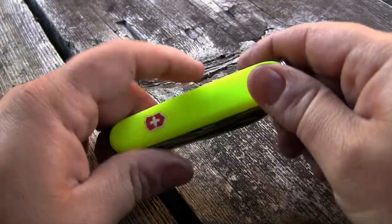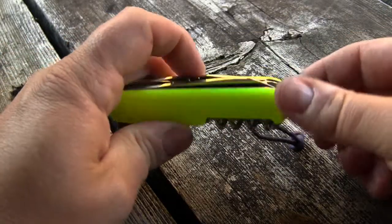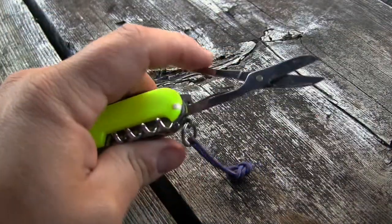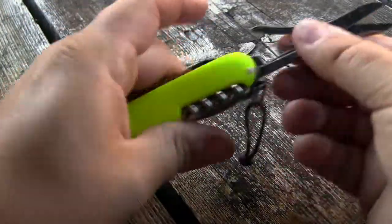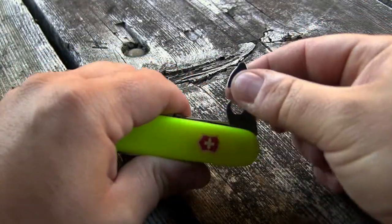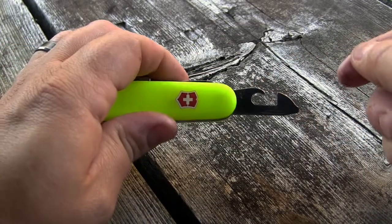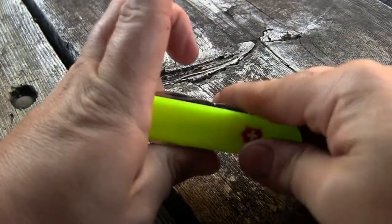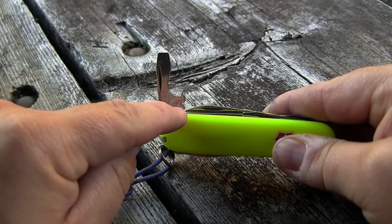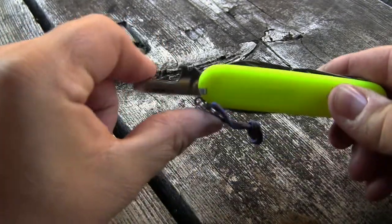Let's start with the small knife blade, right here. We also have the scissors. On the other side, we have the can opener with the small flathead screwdriver bit. We also have the wire stripper, can opener, and regular flathead screwdriver.